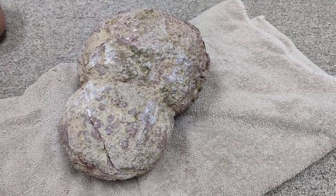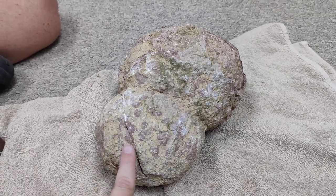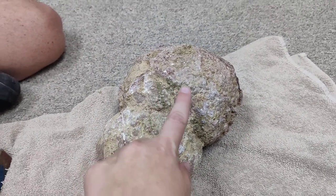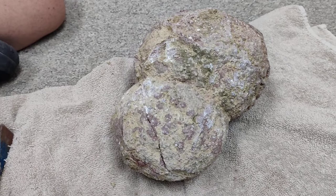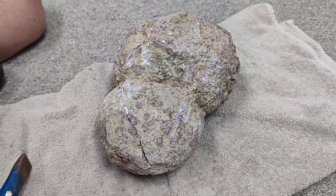We have a geode from Chihuahua, Mexico, and you can see there's already a crack in this right here. This is a double, so we're excited to see what's on the inside of it. We are going to use some hand tools to try to crack this open, so here we go.